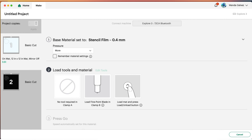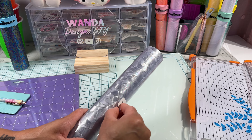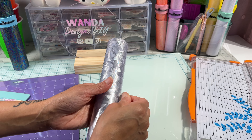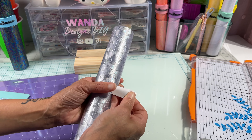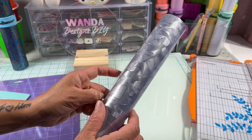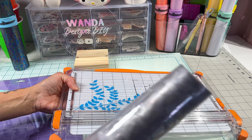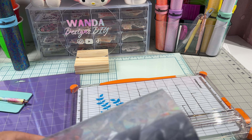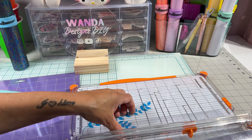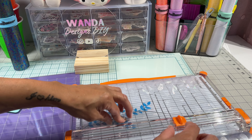Now I'll open the roll so I can measure and cut the amount I need. Make sure to measure correctly so you don't waste any material. I'll be cutting five inches wide and four inches in height, and I'll save the rest for another project.